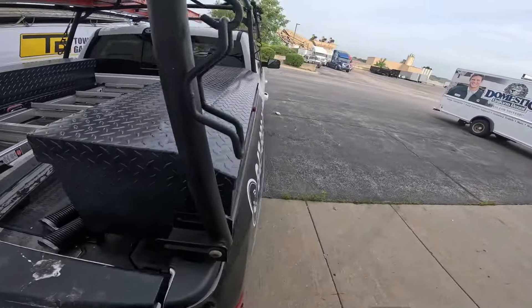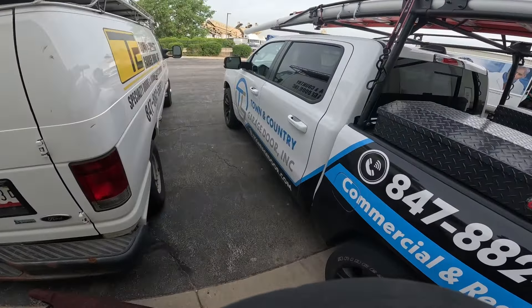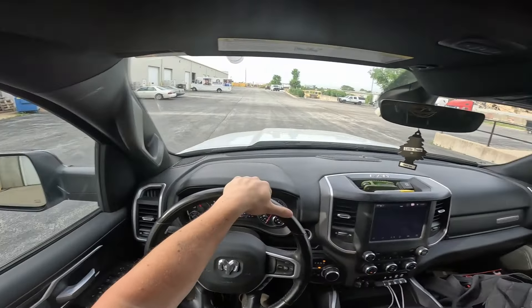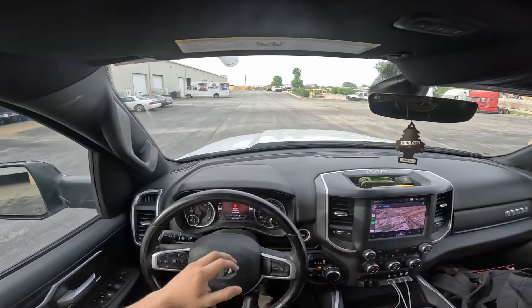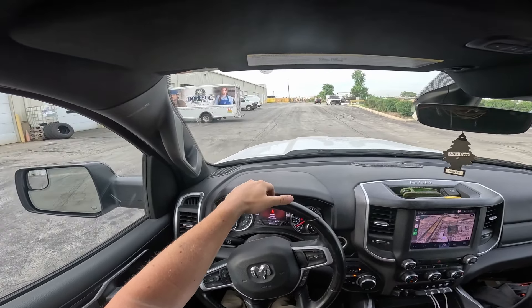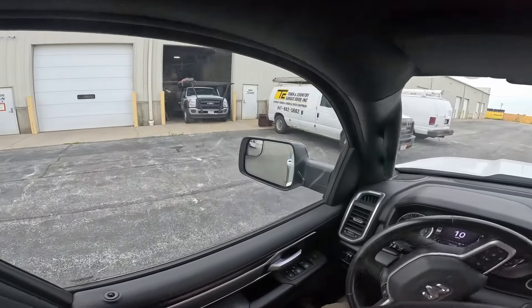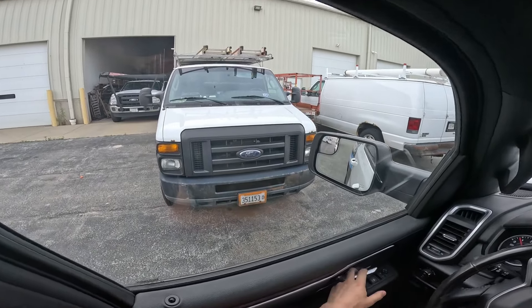Let me go run over to the distributor, get what I need, then I will be on my way to this job. I totally forgot something at the shop — just got to go grab that real quick. It's the weighing arm so I can weigh the door. Then we shall be on our way.